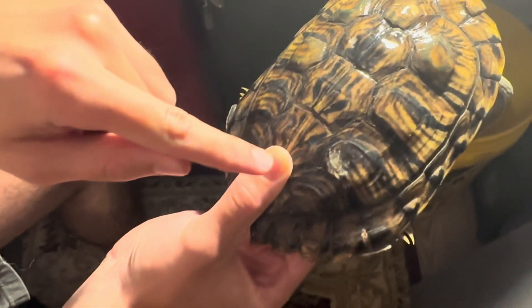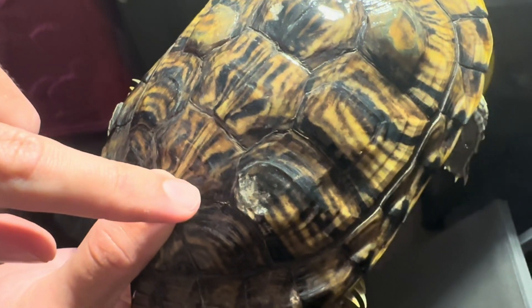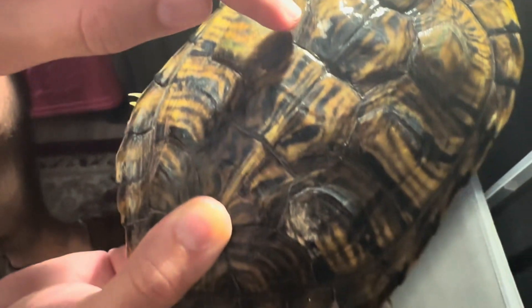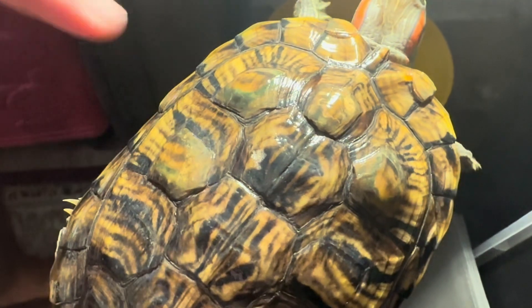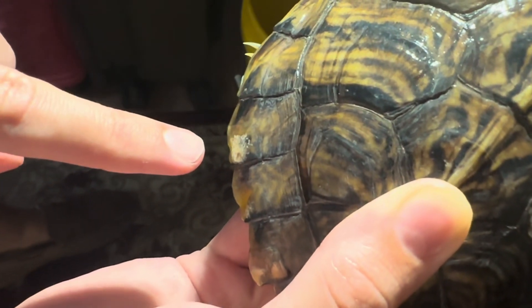It actually started showing up a while back, a couple months ago when she was shedding, and I assumed it might have just been retained scutes. I wasn't too worried about it, but then recently I just noticed there's a couple other spots too. You might be able to see up on my finger here there's a small white one, and then down here as well you can see there's like a little bit of discoloration.